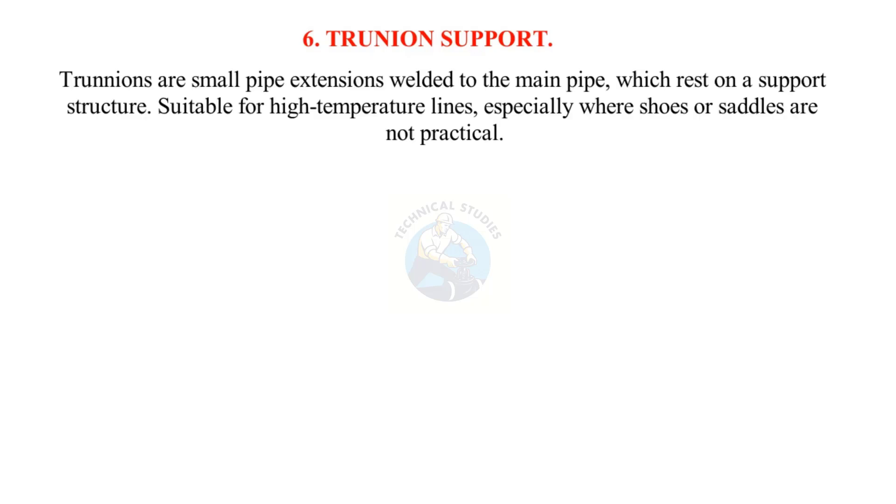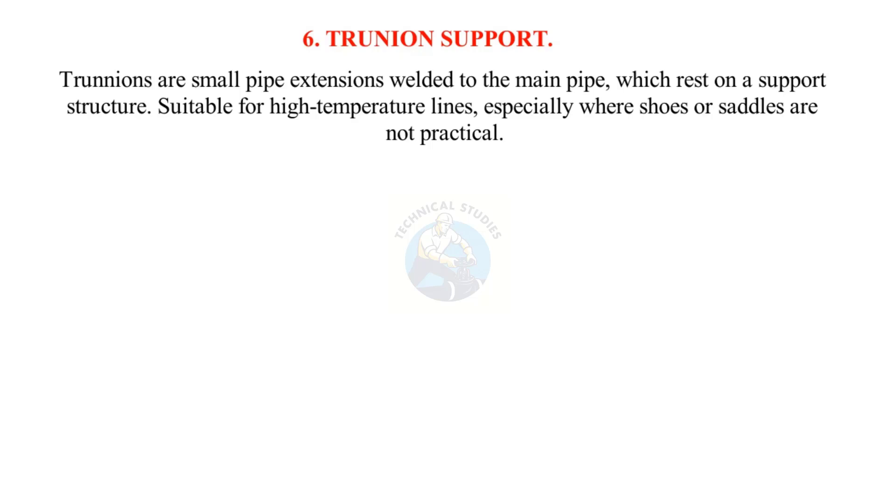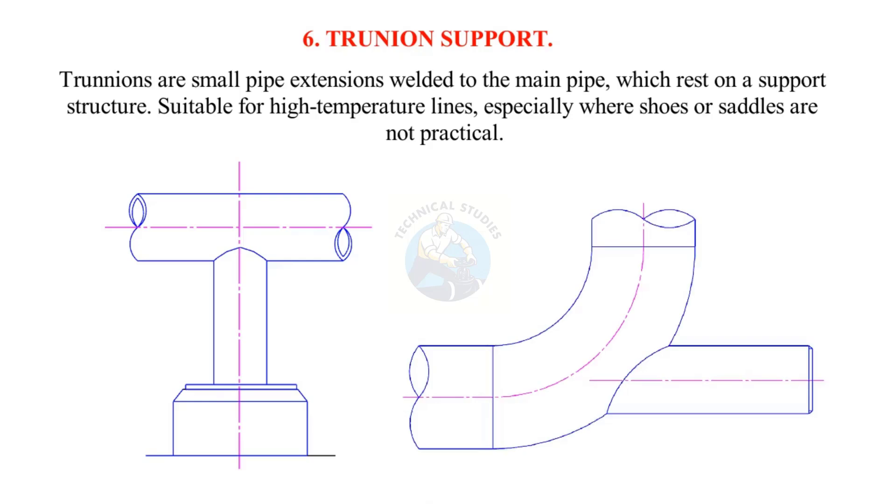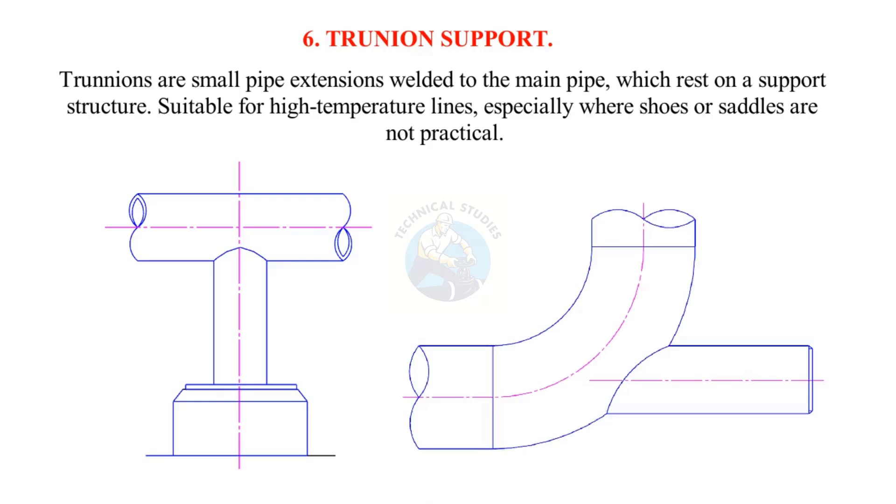Trunnions are small pipe extensions welded to the main pipe, which rest on a support structure. They are suitable for high-temperature lines, especially where shoes or saddles are not practical.